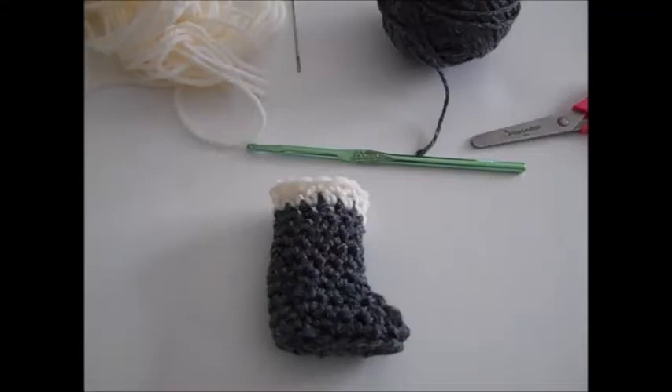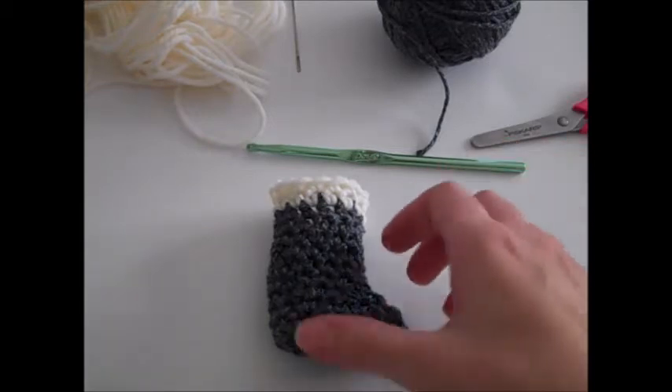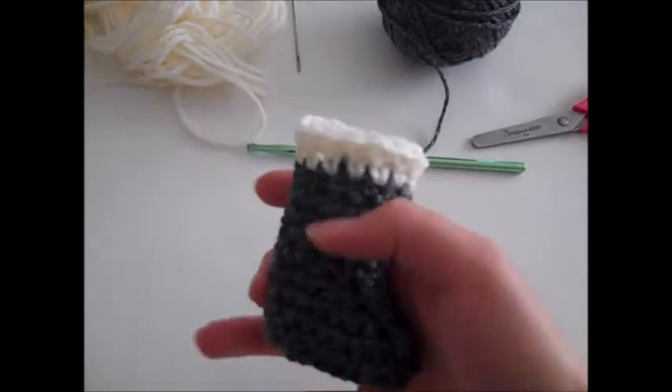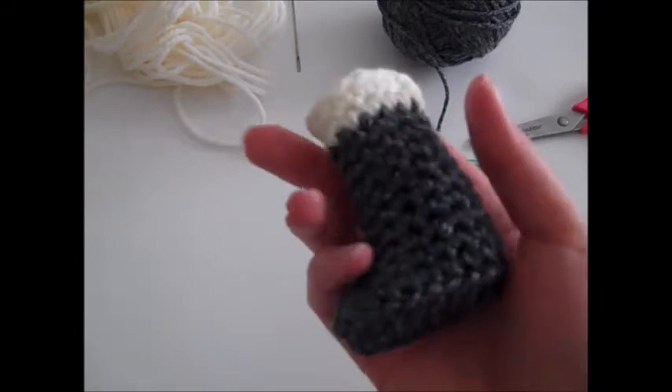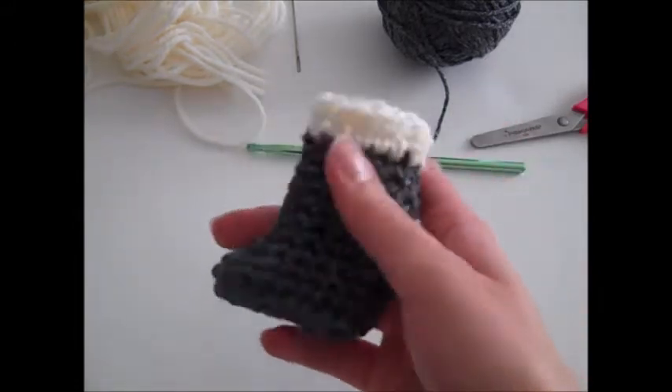Hi everyone, it's Missy and welcome back to part two of Dolly Cowgirl Partner Red Heart Yarns Crochet Pattern. Today we are making boots and as you can see I already made one so you can see what we're doing. I just need to make another one. The pattern is the exact same for both of them.